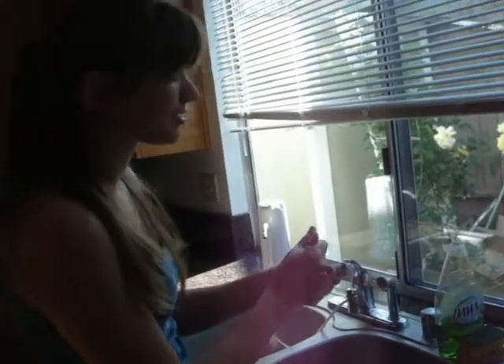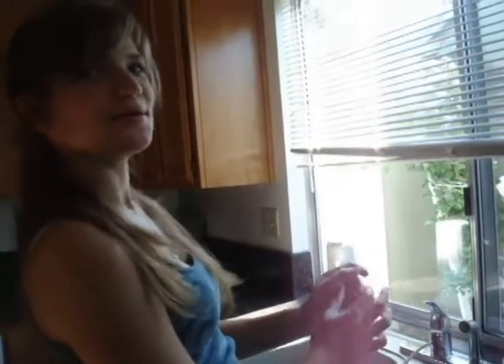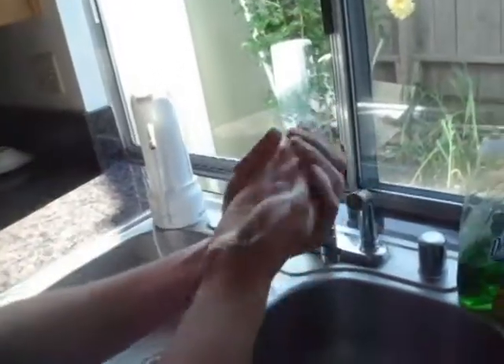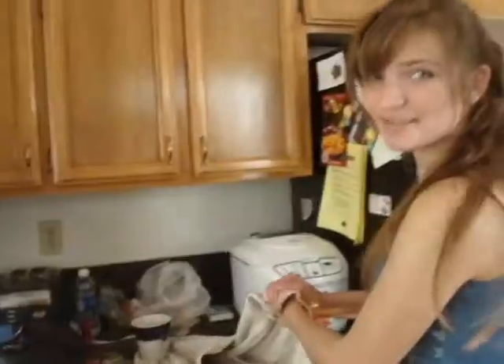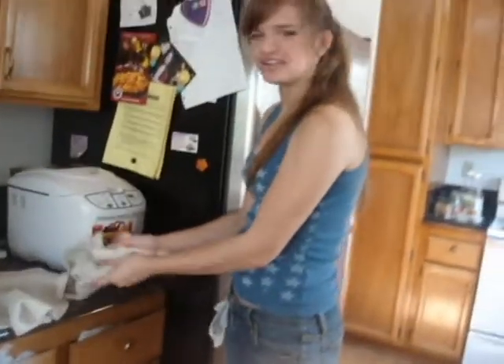That is exactly long enough to sing happy birthday. I'm not gonna sing happy birthday for you, but my camera woman will. Happy birthday to you. Happy birthday to you. Happy birthday dear you. Happy birthday to you. There you go. Now we dry it, but with a way better looking towel. That's for sure.